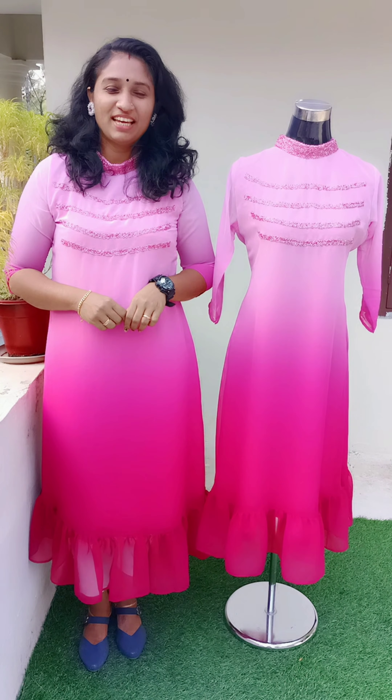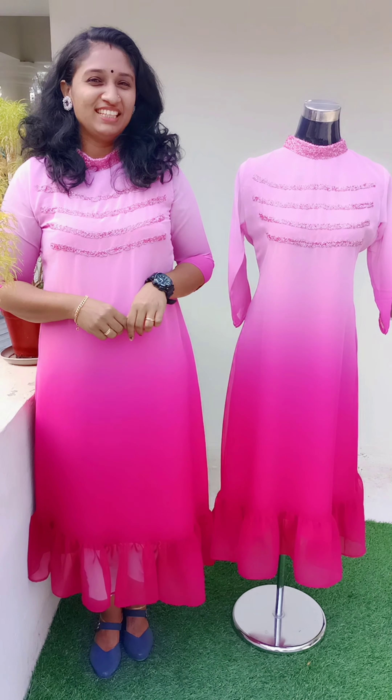Hi friends! Welcome! This is a new video. In this video, we have a double shade.